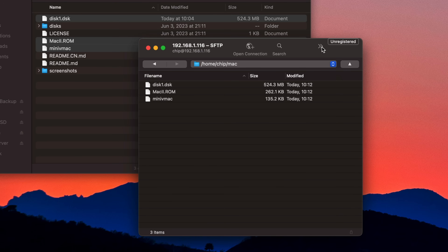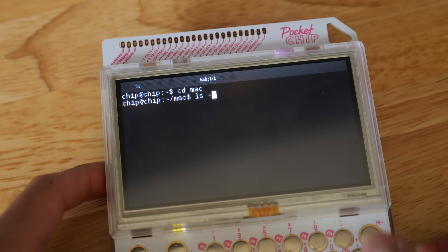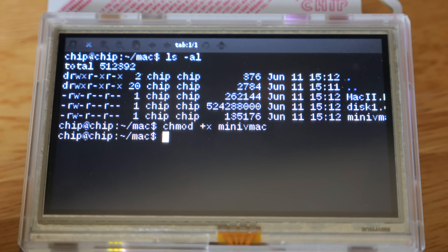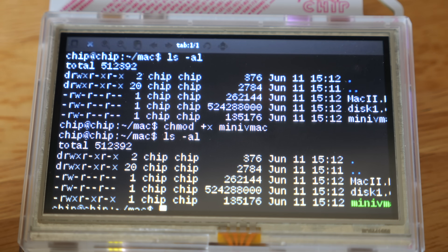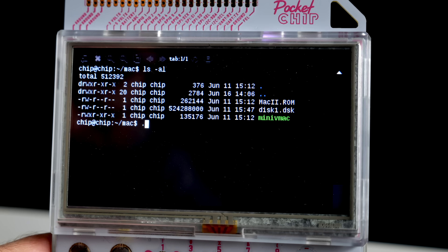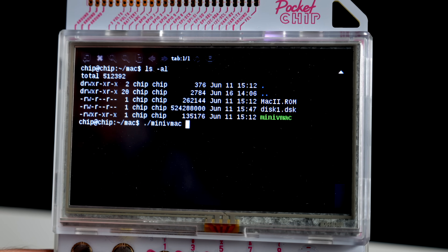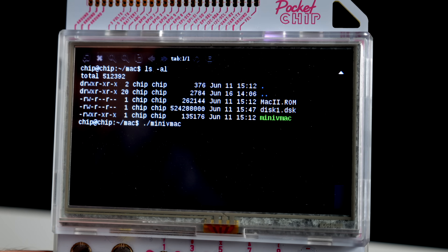When the transfer was done, I disconnected and turned my attention back to the Pocket Chip itself. I navigated to the folder I created and confirmed the files were indeed there. One last change is to make the Mini VMac program executable, which took only one command. If your disk image is named disk1.dsk, then starting Mini VMac is easy — just type dot slash Mini VMac, then hit enter.